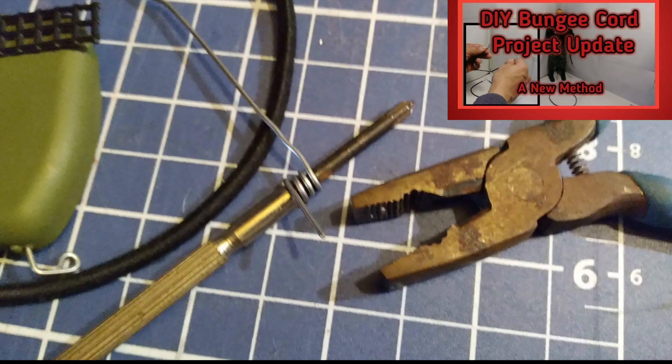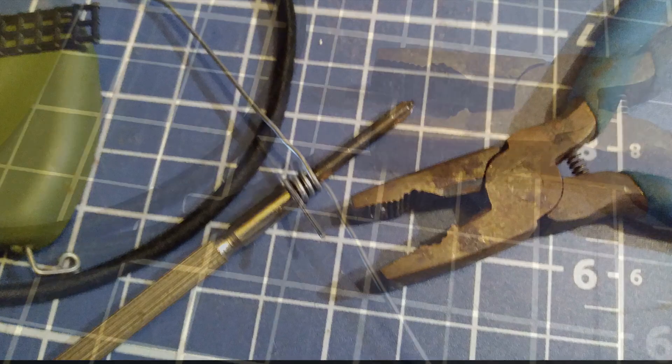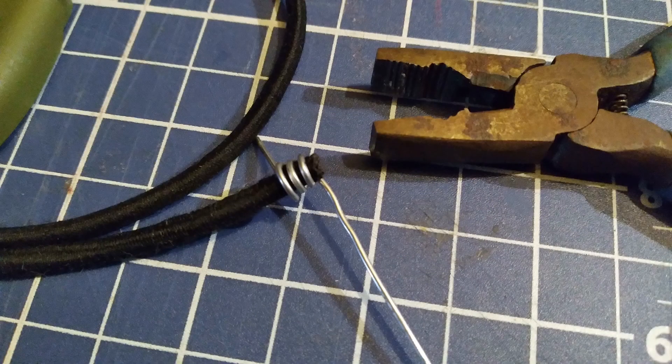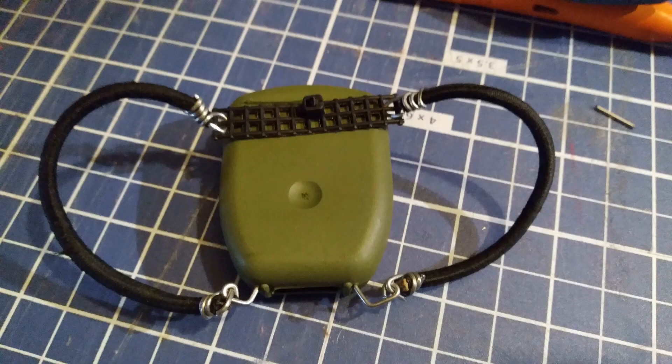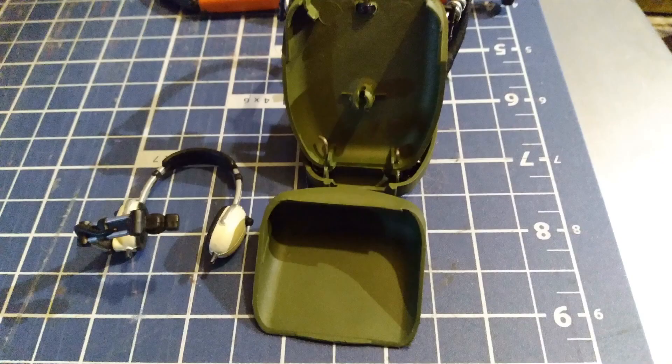In a previous video, the DIY bungee cord project update, I used a technique to attach wire to a hair band by coiling it around a screwdriver. Then I tightened the coil and made a loop to attach it to the plastic canvas, and repeated the process with the other end. The backpack will still stand in the holder with the straps in place.